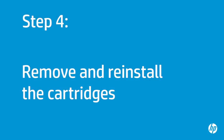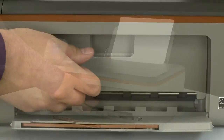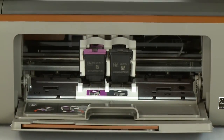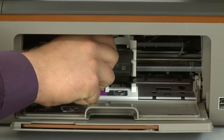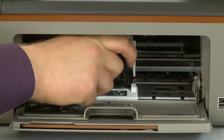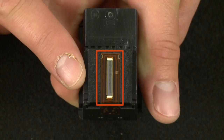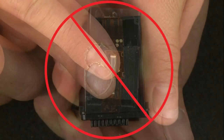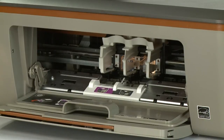Sometimes improper installation or placement of the ink cartridges can cause a carriage jam. In this step you will fix this problem. The printer must be on for this step to work. Open the cartridge access door — the carriage will move into the access area. Allow the carriage to stop moving, then remove the cartridges by pressing down on the top of each cartridge to release it and pulling it out of the slot. When handling the cartridge, be aware of the electrical contacts and ink nozzles. Be careful not to touch the contacts or nozzles, because touching these can cause clogs, ink failure, and poor electrical connections.